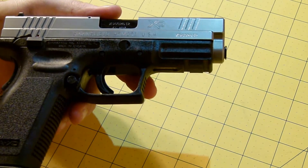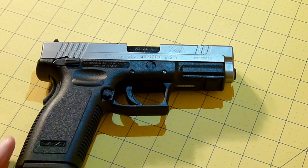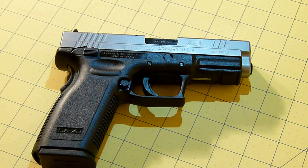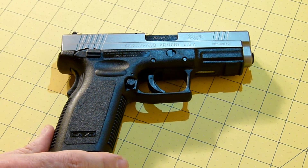I did have the XD40 and I traded that and picked up this pistol. When you trade in a pistol, obviously you're going to lose some money. That's just the way it is, that's just how they operate.